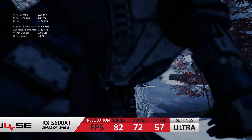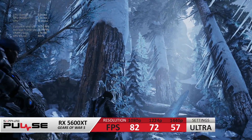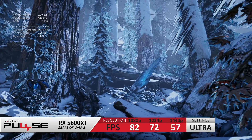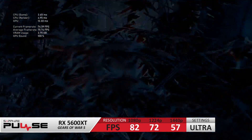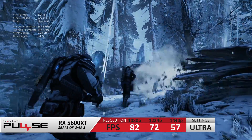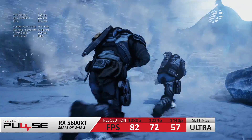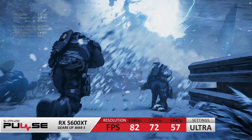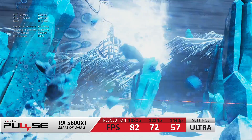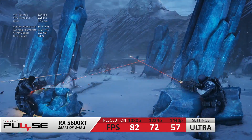Moving on to some benchmarks using Gears of War 5 — while the RX 5600 XT is primarily aimed at 1080p gaming, it is certainly capable at entry-level 1440p. I tested three resolutions: 1080p, 1440p, and 1224p which is 1440p downscaled by 15% using the Trix software. Performance across all three resolutions on ultra settings was decent, but I would definitely run 1224p over 1440p as the visual difference is almost imperceptible while the performance gain is very noticeable in combat situations.